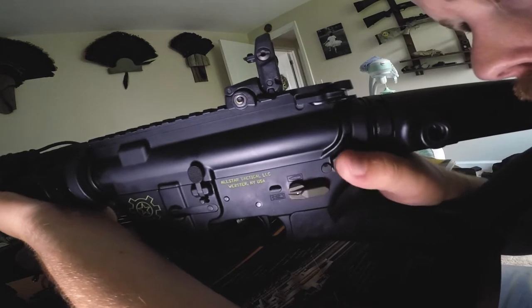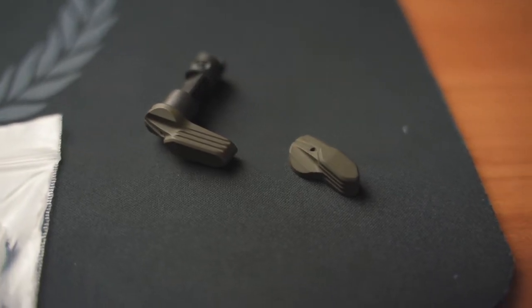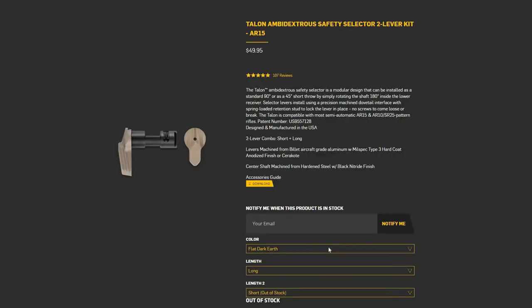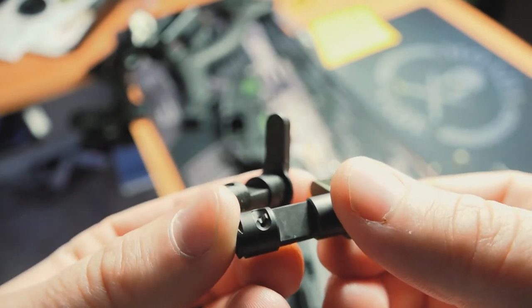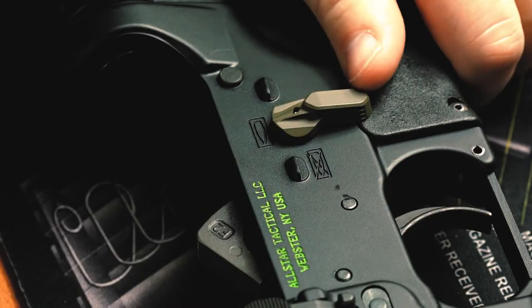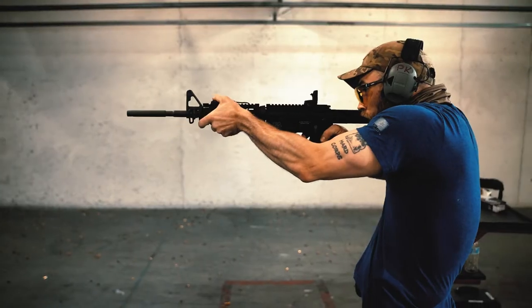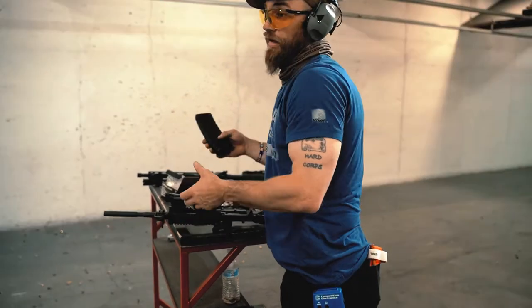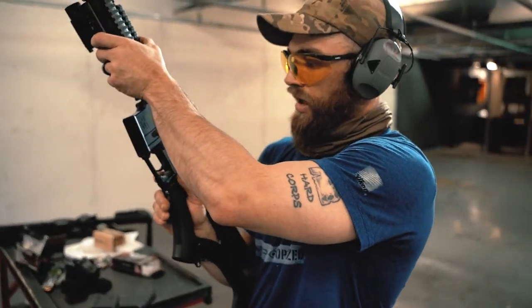I recommend testing it both ways to see what works best for you. I think these selectors are really nicely built and they have a cool look to them. The levers are aircraft-grade aluminum and you have several different color options. The center shaft is machined from hardened steel with a nitrite finish, so you know it's going to last. It's very consistent, and I like the audible click you hear when manipulating the selector. I like the angle that it's at, where I can access it easily with my thumb either way.